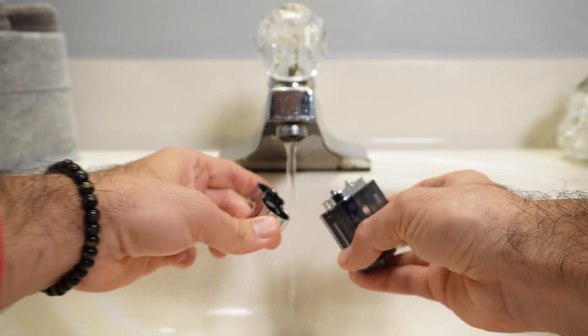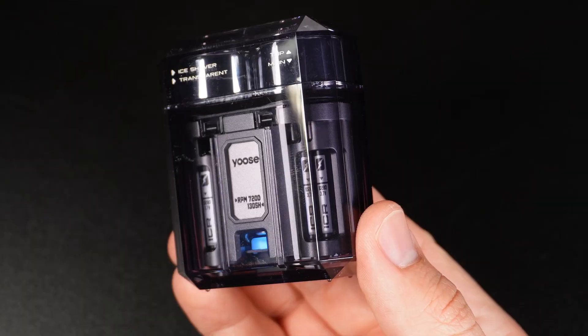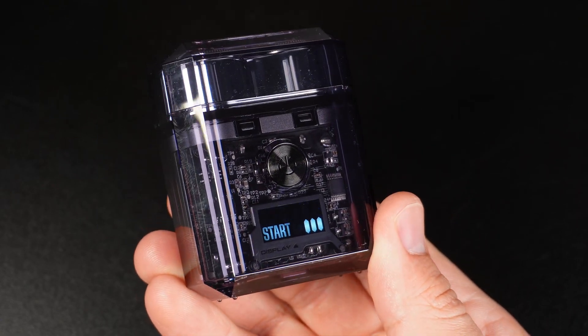It is IPX7 rated, making it 100% waterproof and easy to clean. On the front it has the breathing light indicator. On the back it has an intelligent dynamic display and the power on/off button, which doubles as the travel lock mode button.